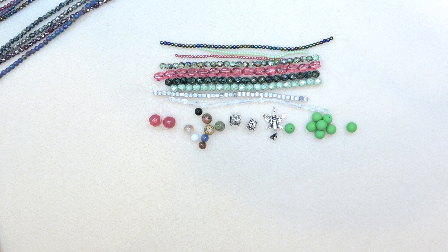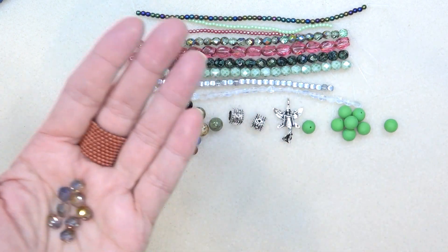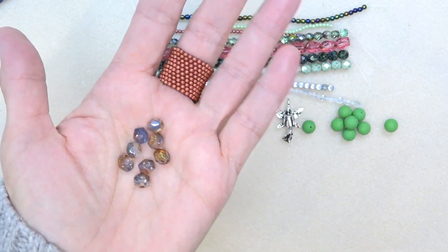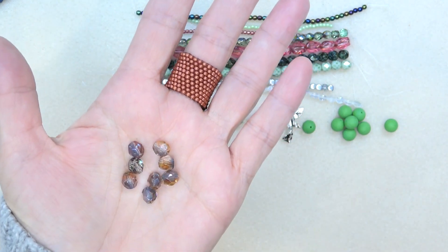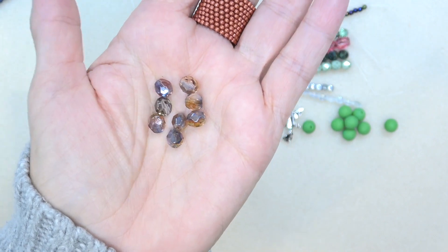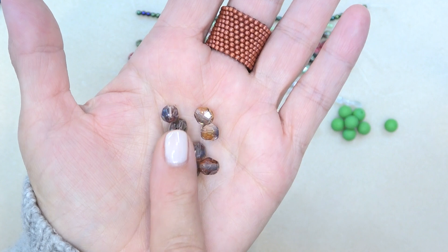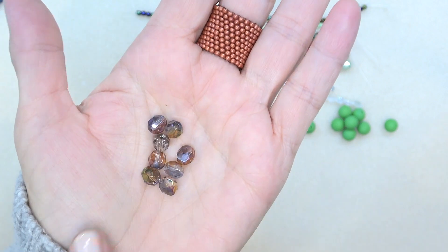Seven millimeter Czech fire polish in crystal blue raspberry, eight pieces. These are seven millimeter — I like it when we get the different millimeter sizes. We have our normal three, four, six millimeter fire polish, and it's so nice to get a seven. And then the little two millimeter beads — such a nice addition. I love these colors. Goes with my ring.